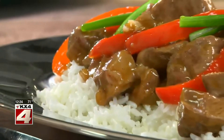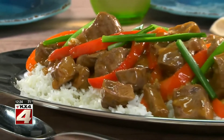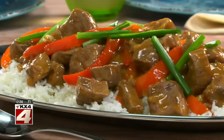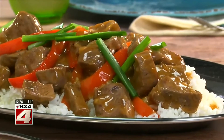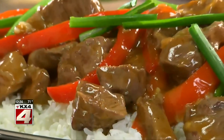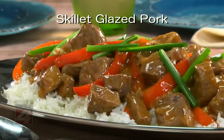And when you serve this over some steaming rice sprinkled with scallions, get ready for lots of oohs and ahs. The nice thing about this is everyone will welcome it with open arms — or, shall I say, with an open mouth. The recipe for our skillet-glazed pork is online now and is soon to be part of your regular dinner routine.